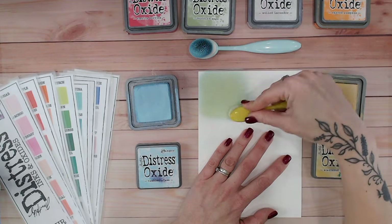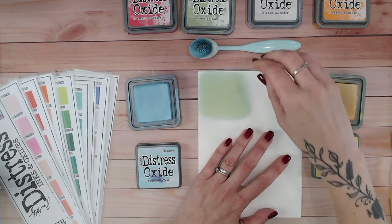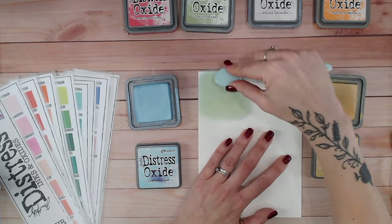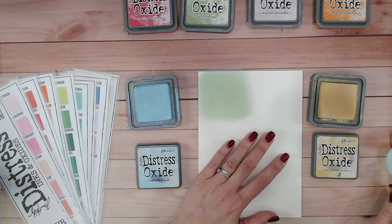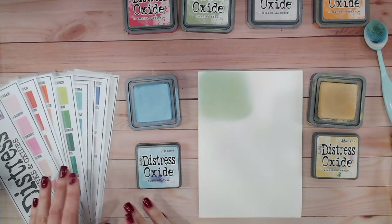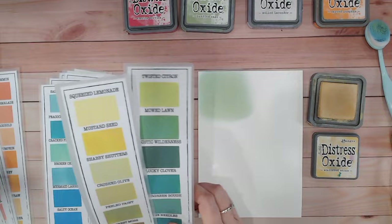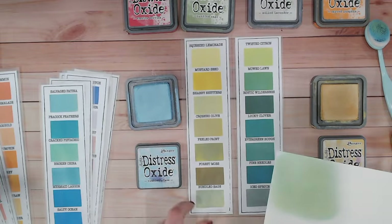Because the pigment in the oxide sits on top of the paper and doesn't soak in, we've got plenty of time to do some blending of these two, and what we've achieved there is this beautiful soft green. Now when we come to the greens that we've got within the Distress range, let's see how this compares.